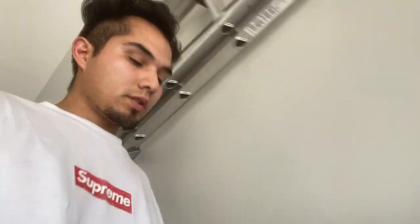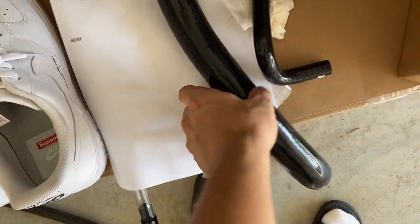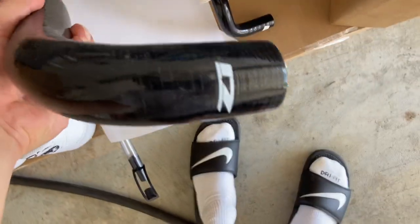On top of getting the Koyo radiator, we also got some Z1 hoses — just the upper and lower radiator hoses, and then the hose that goes around the thermostat housing. Here's a better look — silicone hoses, oh yeah.